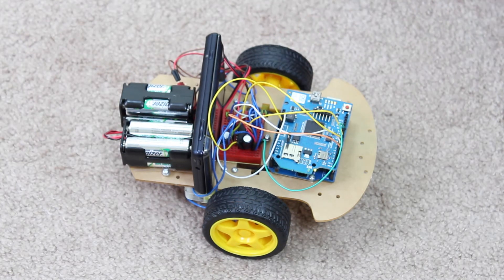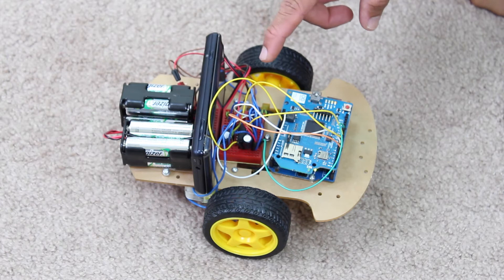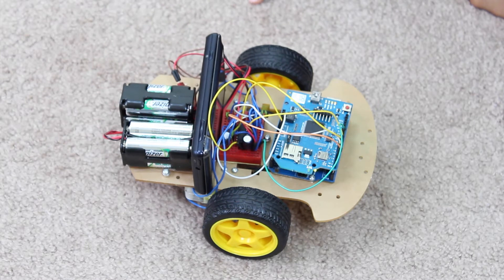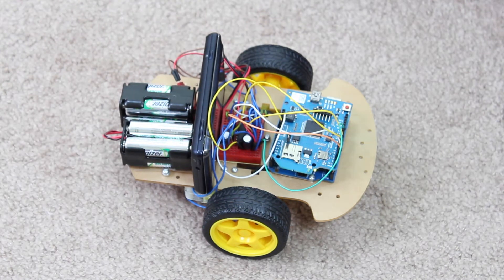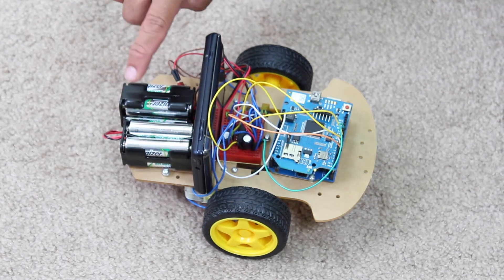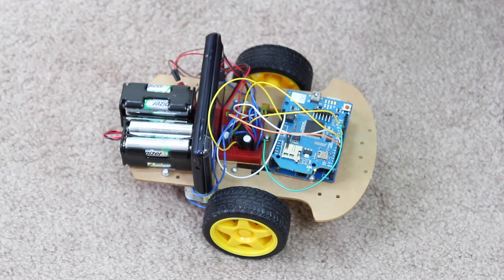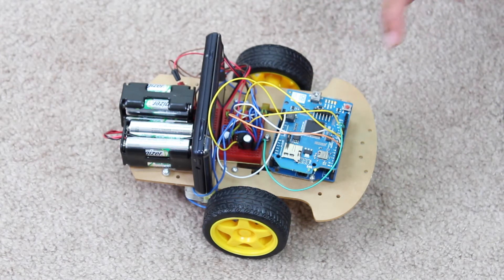This circuitry also contains some electrolytic capacitors and other types of capacitors that prevent back EMF and noise on the circuits. For power I used eight 1.5-volt batteries — two sets of four daisy-chained together — giving me about 9.6 volts rated at about 3300 milliamp hours. That was enough to drive the motor controller, the 6-volt motors, as well as the Arduino Uno and the Wi-Fi shield.